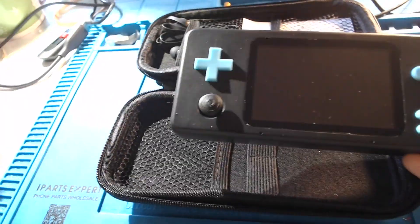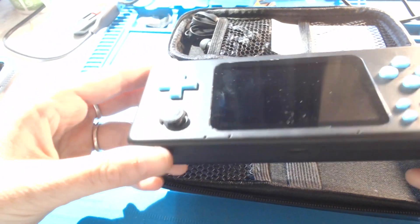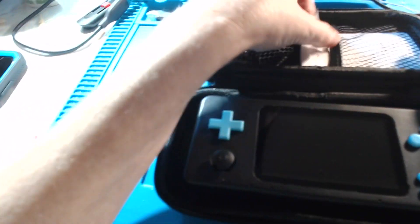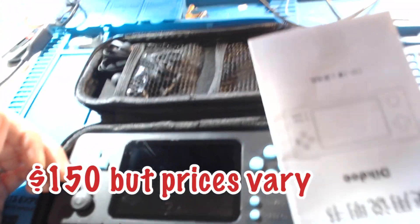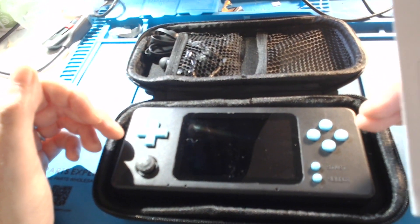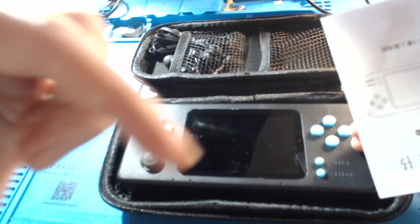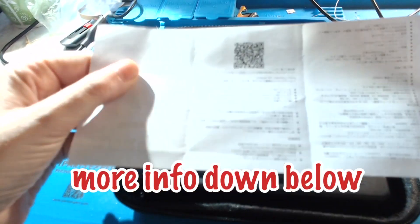I bought this on AliExpress. I picked blue and black because I really like the colors. This is what it came with — it came with the case. I already pre-opened it. This is the manual that it came with. I paid $150 for this thing, guys. I don't know what the current price is now, because I got this when it first was being offered publicly — kind of an introductory price. I think it's going for like $199 now. I'm not sure. I will put links in the description for more information if you want to check it out and check the pricing. Anyway, this is the paper instructions that it came with.